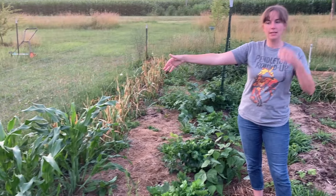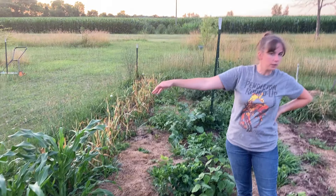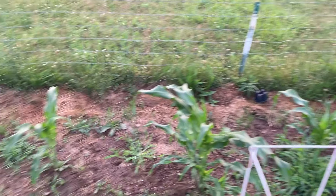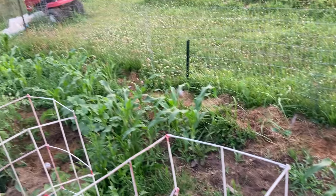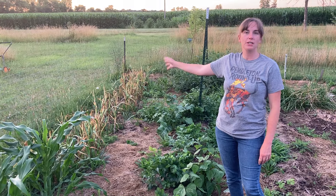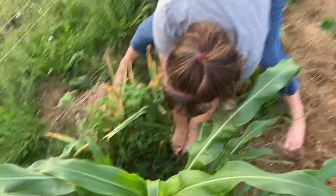The last row is sweet corn. The sweet corn didn't come in as well as I would have liked so it's pretty spotty and patchy. And past that is the garlic, and this garlic definitely looks ready to harvest, so we'll be harvesting garlic this week.